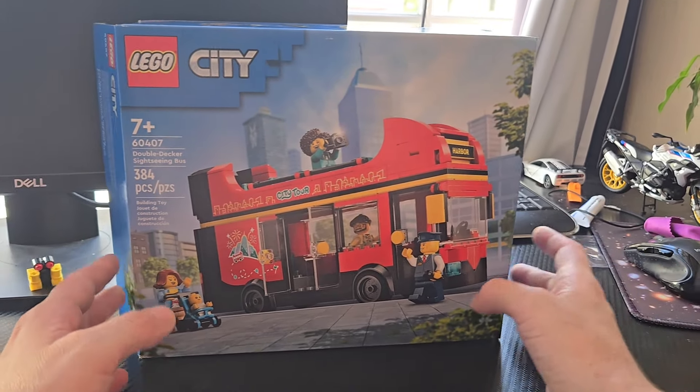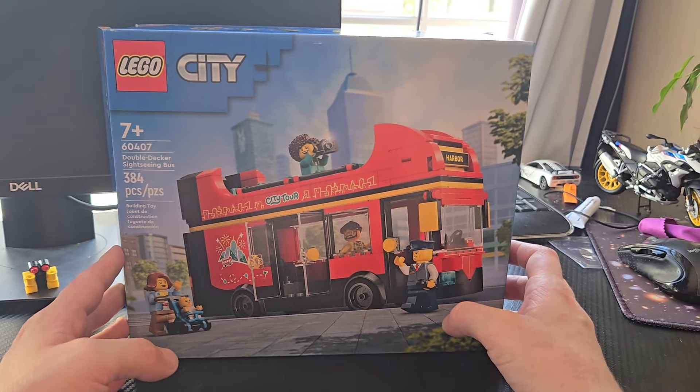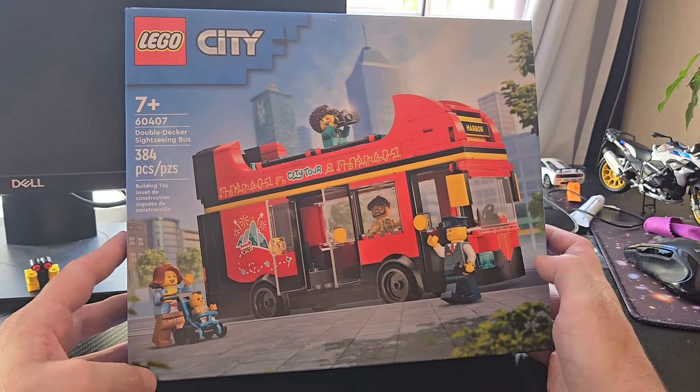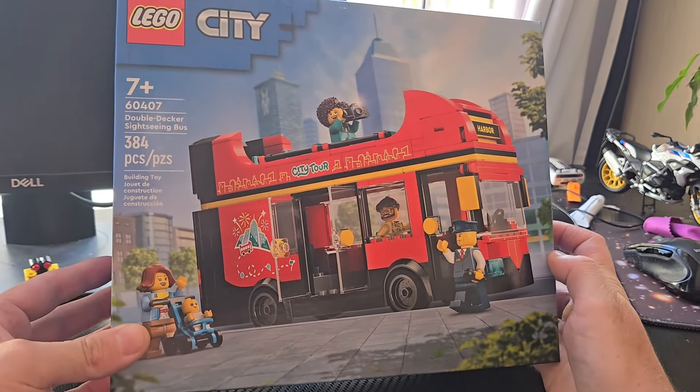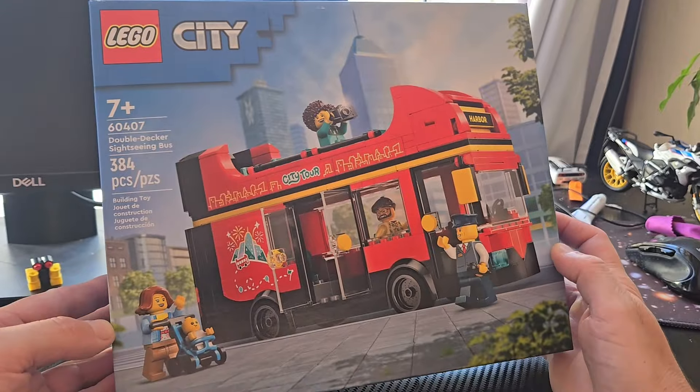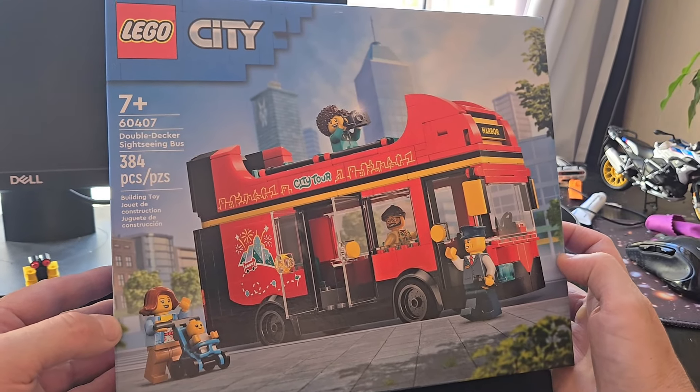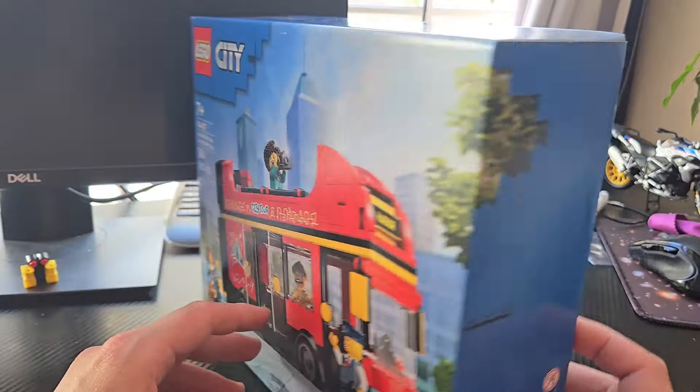Hello, and today we have 60407 Double Decker Sightseeing Bus. I have a lot of extra minifigures laying around and this bus seemed like the perfect add-on to basically throw them onto. So I'm excited to build this.